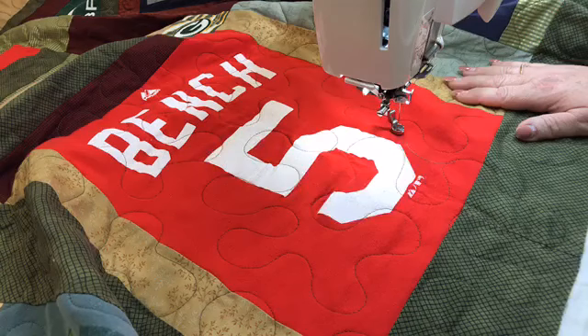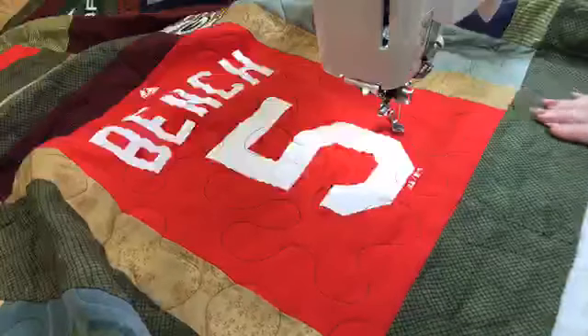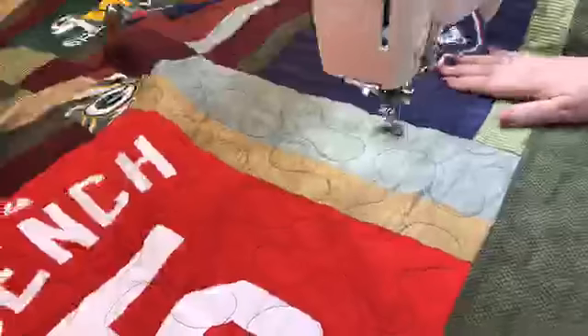What about our friends from Australia — is this product available in Australia as well? We've had a lot of them ask about that. Stacy, if you're still on, there's your question: can they get this in Australia?